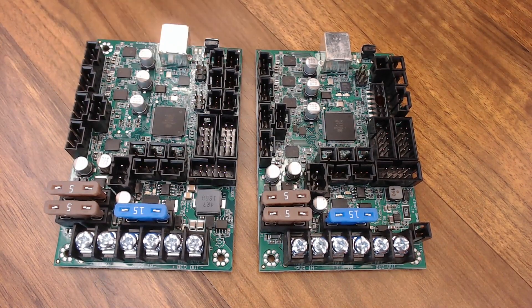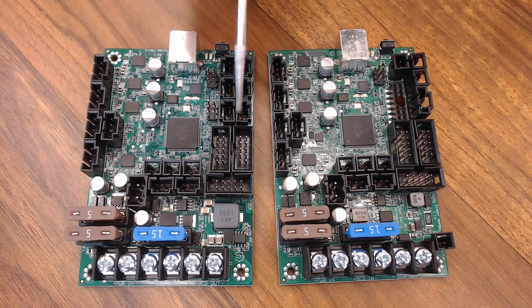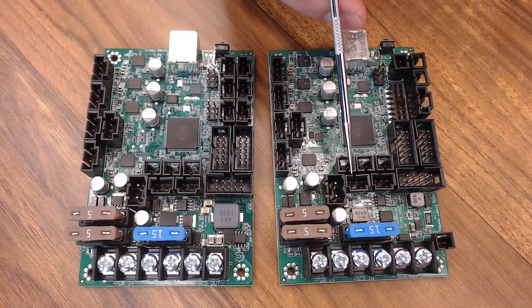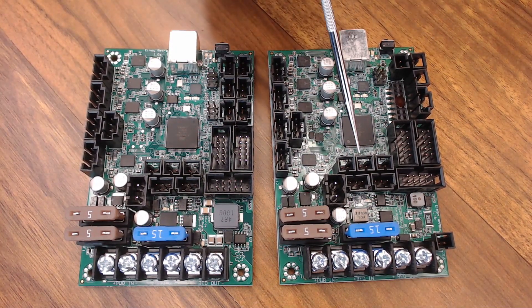At 24 volt, 24-volt fan — that's definitely something to consider when looking at the Einsy board. Also, the fans have 3 pins, one of which is for a tachometer for monitoring, so you can tell if the fan is working or not in the software. Prusa does use that in their firmware.